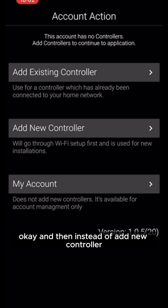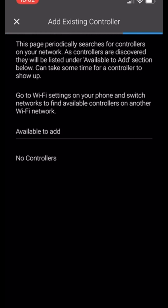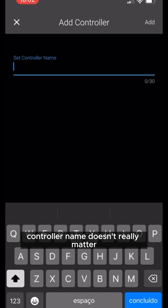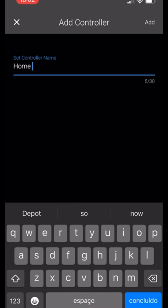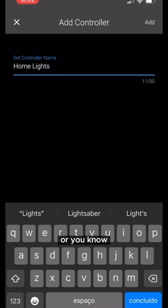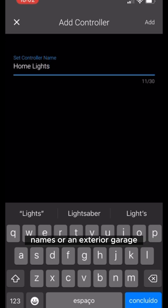Instead of 'add new controller,' we're now going to go to 'add existing controller.' It'll search for controllers available on your network. Select the new one, hit add, and set your controller name. The name doesn't really matter — it's just useful if you have relatives, an office, or multiple locations to separate controllers.